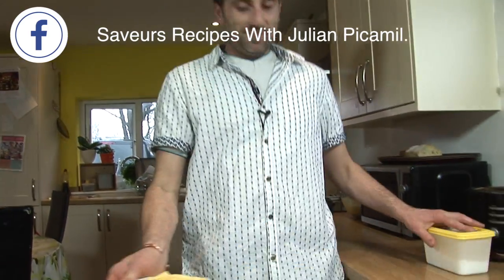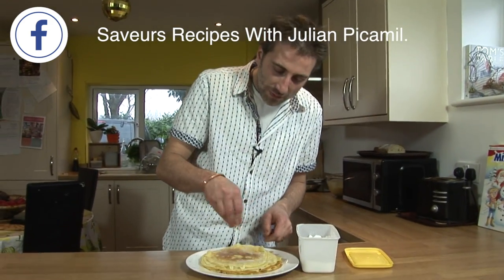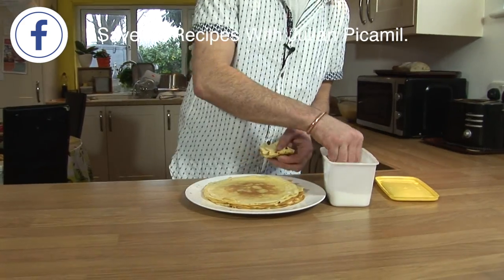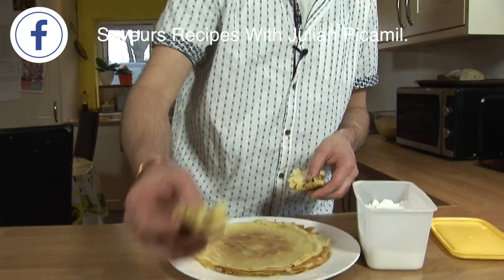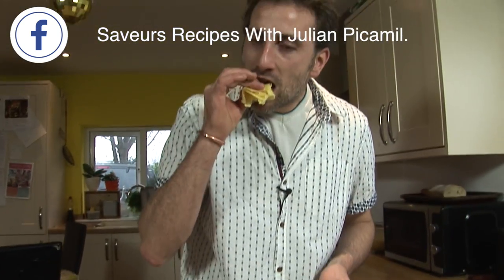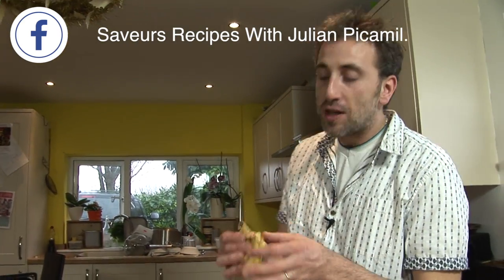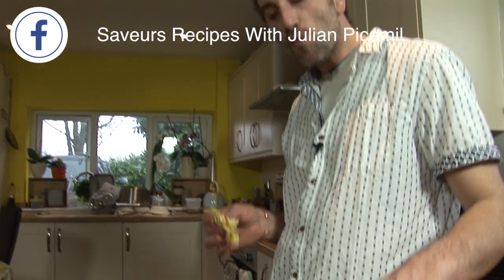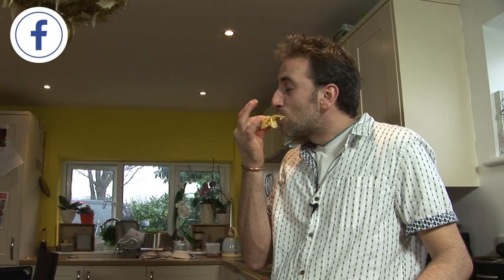I think it's better to try them now. I think Johnny likes it with lemon, but I don't have lemon, so it's going to be only sugar. Very soft — it's really an amazing recipe. Very good. Have a good time. That's all, bye.